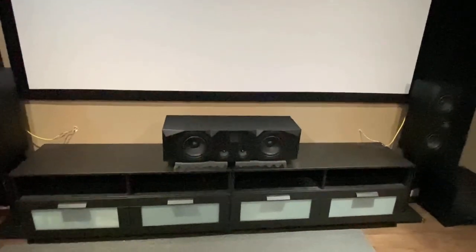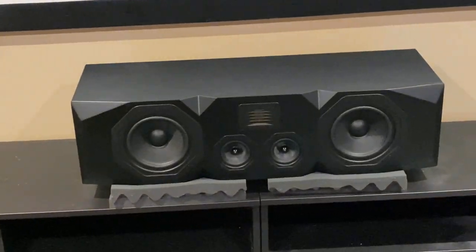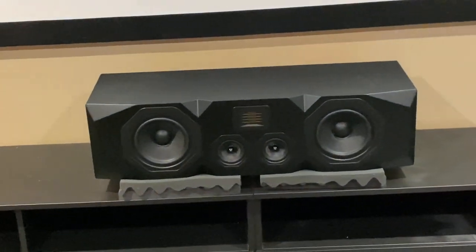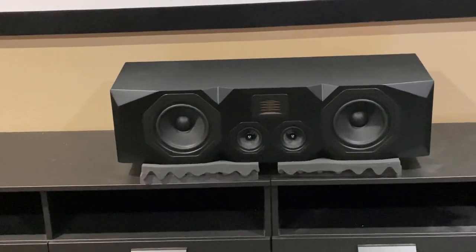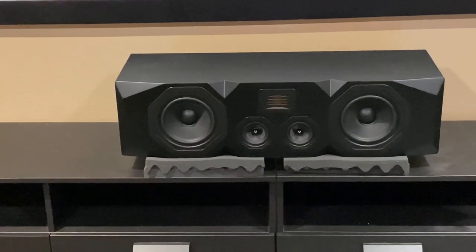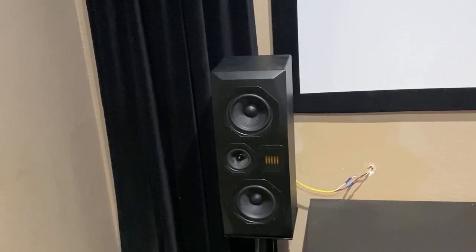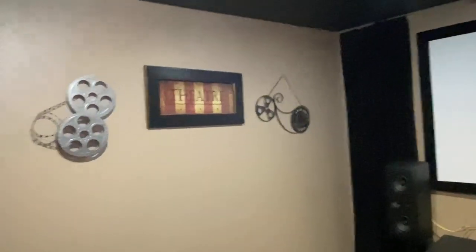Right here is the Emotiva C2 Plus — phenomenal center channel speaker. The dialogue is super clean. I don't know if I could get any better unless I spent thousands of dollars, but if this meets your criteria and standards, why spend thousands when you can get this at a really affordable price? Moving on, here's the other main speaker, the C1 Plus. I have the tweeters pointed towards the inside, towards the center channel. To me it sounds way better that way — leave suggestions below as to what you'd like me to try.